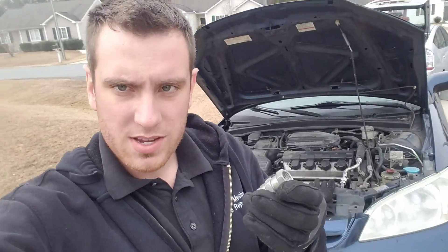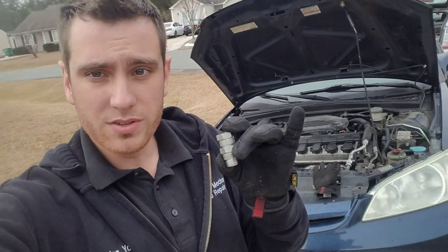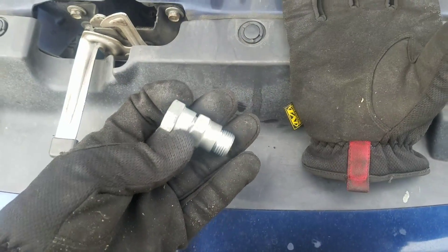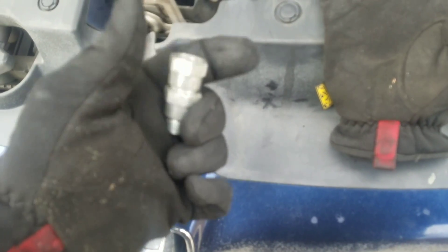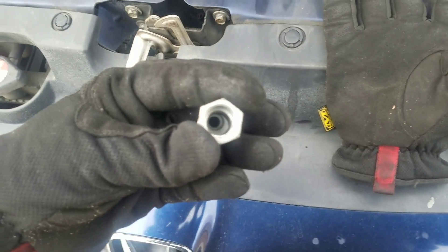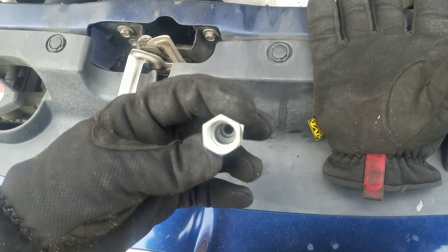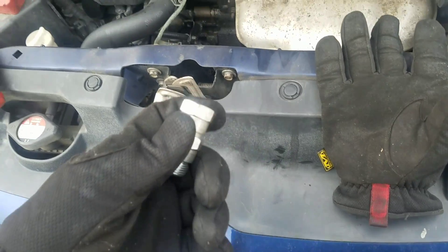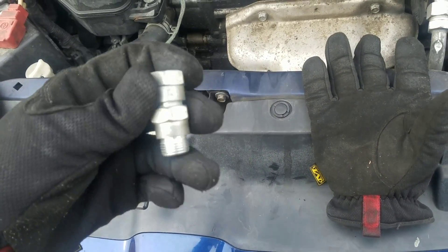First thing you'll need is this little spark plug non-fowler, and you can get those at AutoZone or O'Reilly's. They come in a two-pack and it's going to look like that. Basically what you're going to do is take a drill and a half-inch drill bit — it's a pretty good sized drill bit — and just drill a hole. I set mine up on a vise and then just drill a hole down through this piece.